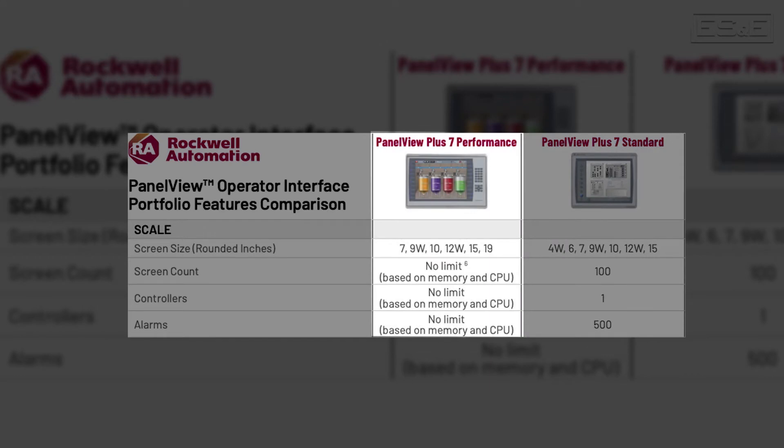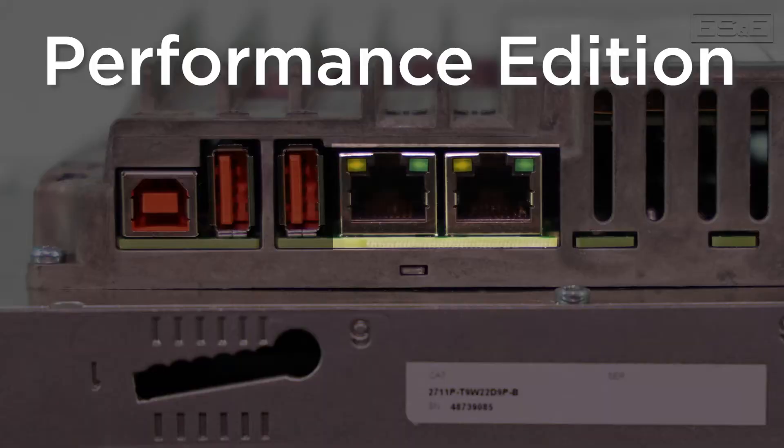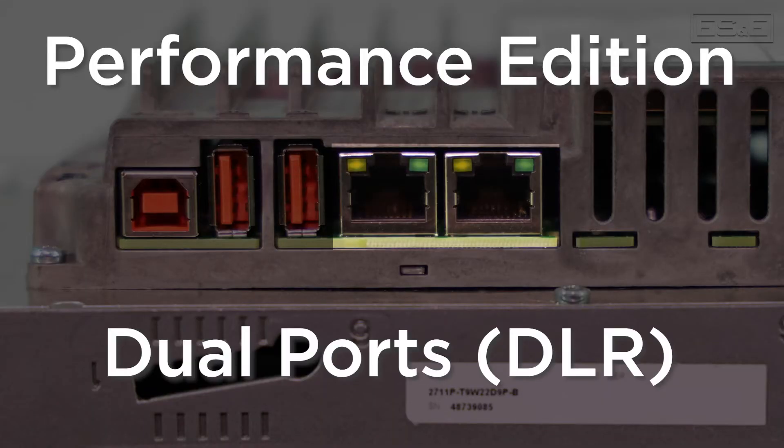The performance option limitations are only based on the memory and CPU usage. This means that there are no hard limits on the screens, tags, alarms, or controllers, so each application could potentially hit a different limit based on what is needed. The standard option has a single or DLR Ethernet ports, but the performance option always has DLR ports.